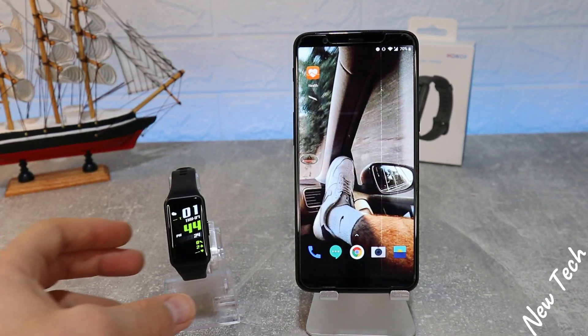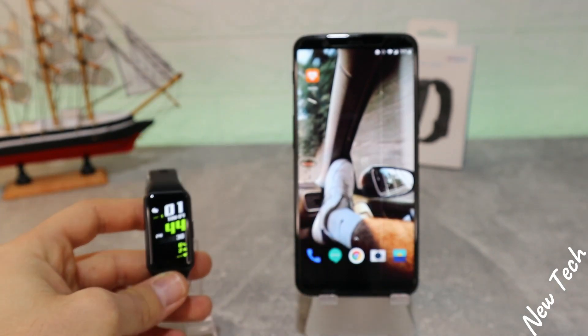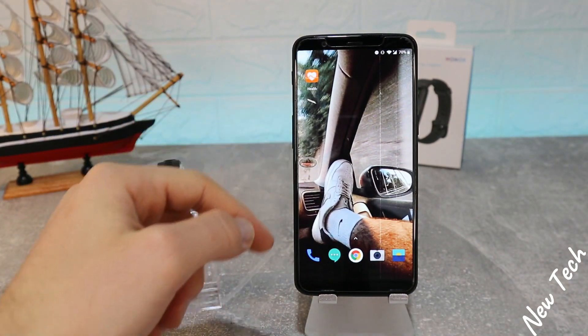Hello everyone and welcome back to New Tech. Today we're going to show you how to connect your Huawei Band 6 with the Huawei Health app on Android.